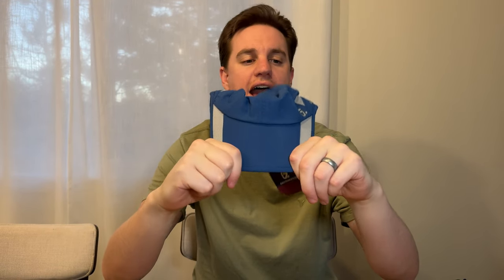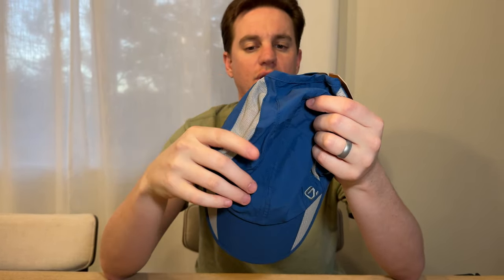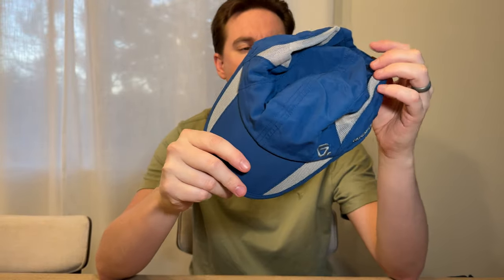First impressions of this running hat. So if you're a runner like me, I want something that has this breathable mesh fabric in the back and then also a kind of like a running shirt material on top. So it's super lightweight, nice material.